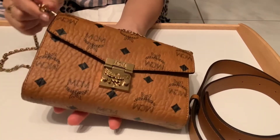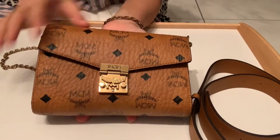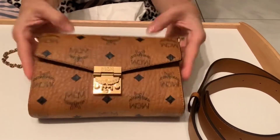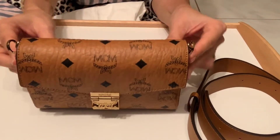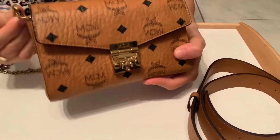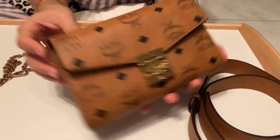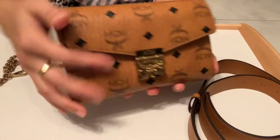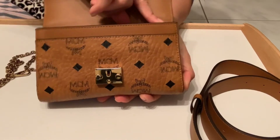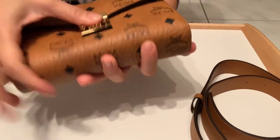Small but incredible — just like me! This bag is called Patricia. If you don't want the chain showing on the outside, you can just tuck it inside the bag. Like this — so elegant.